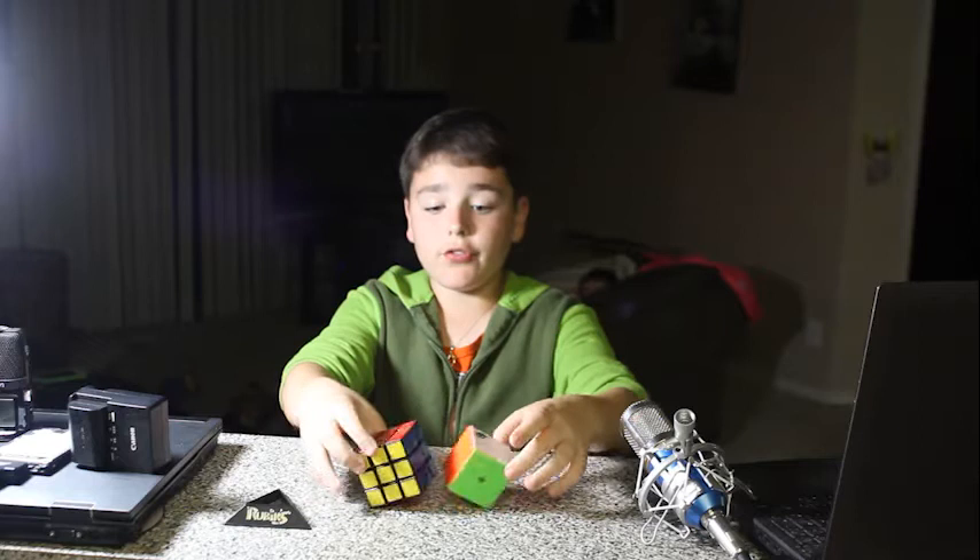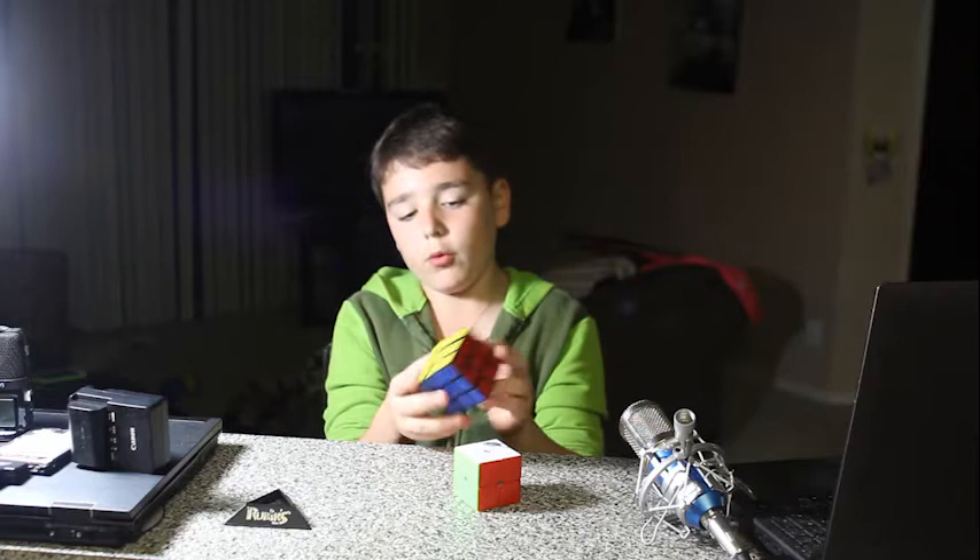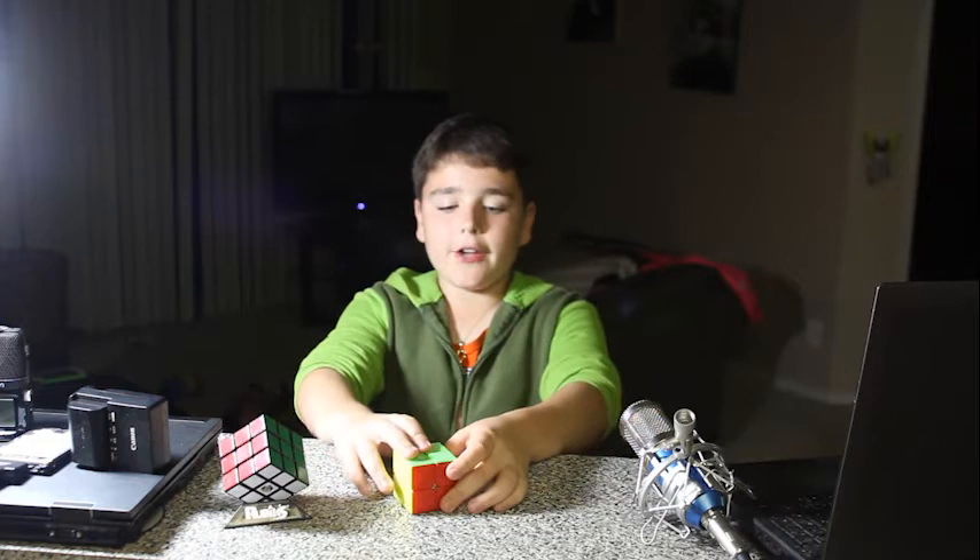The difference in these two cubes, I would say, is that this one has a little more algorithms than the 2x2x2. So, thank you for watching me and I'll be making more videos for you. Thank you.